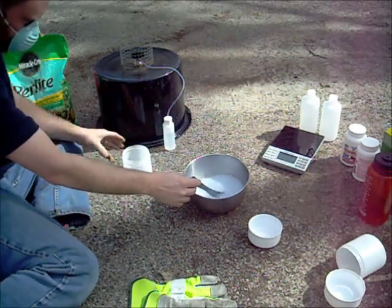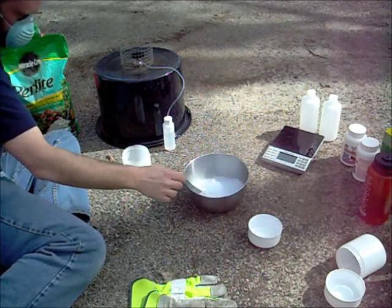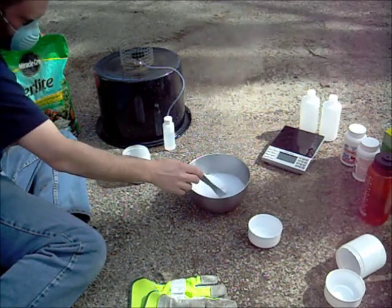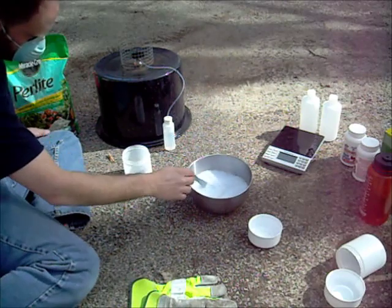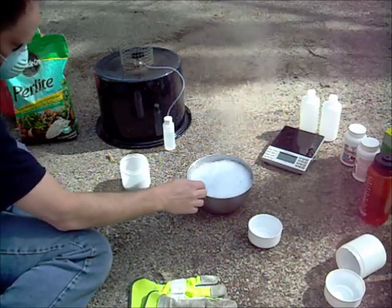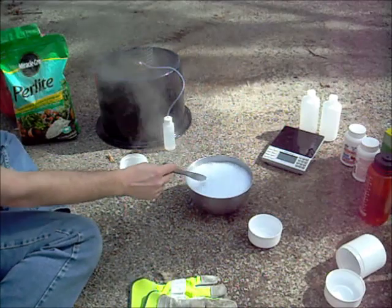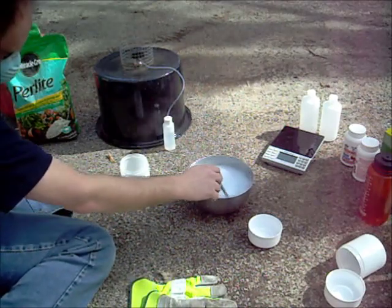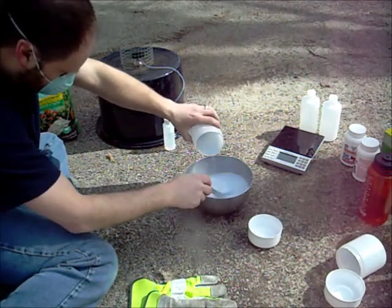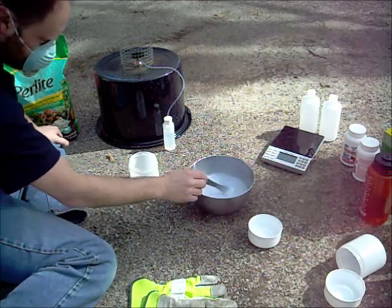I don't think that blue stuff was supposed to be in there. Not sure what the blue stuff is doing to it — that is going nuts. We're going to have a problem; yeah, that's a problem — it went right over the edge. Maybe I shouldn't have used that blue stuff. I'm not sure what it does, but it definitely doesn't help in any form. I'm glad I'm doing this outside, not in my house.